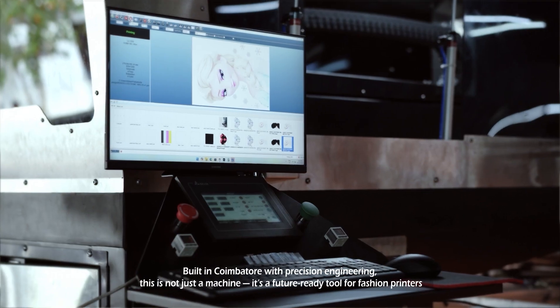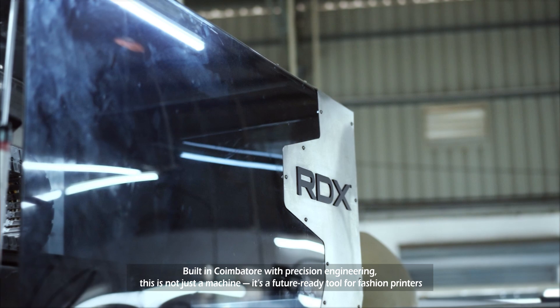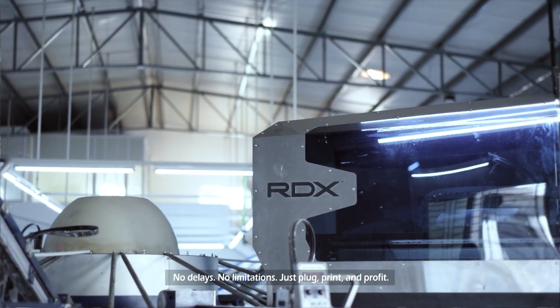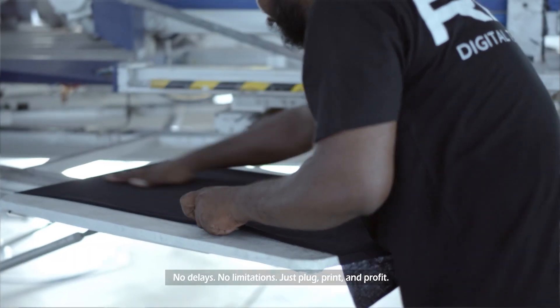Built-in Quimbator with precision engineering — this is not just a machine. It's a future-ready tool for fashion printers. No delays, no limitations. Just plug, print, and profit.